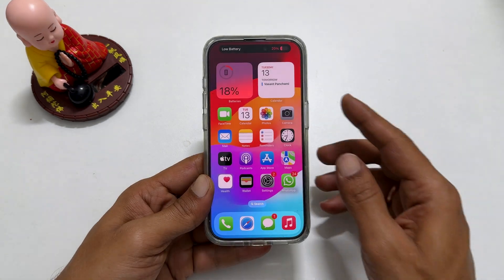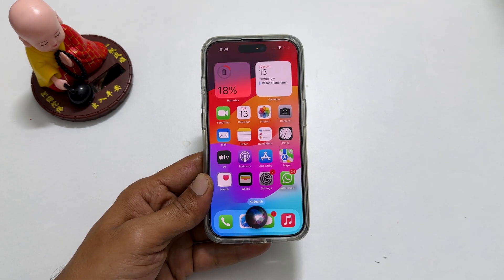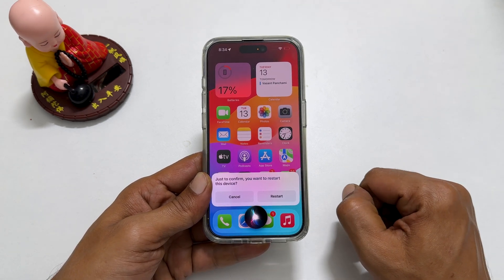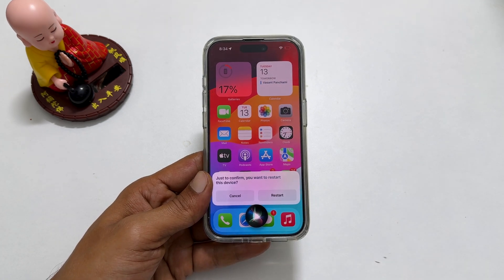To restart iPhone 15 Pro, launch Siri and say reboot my iPhone. You will get a confirmation prompt. Give the verbal command yes or press restart. It will reboot the iPhone.